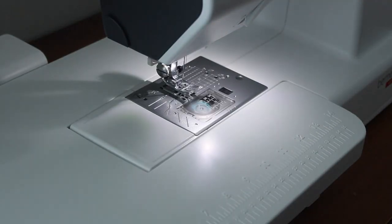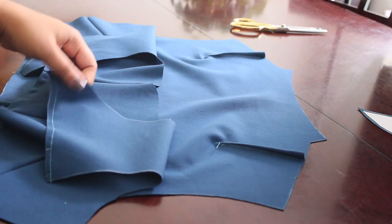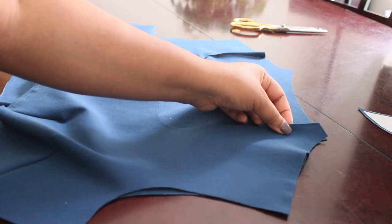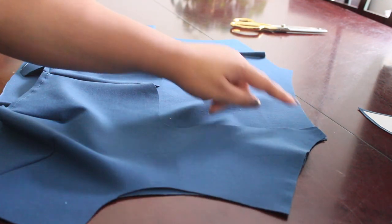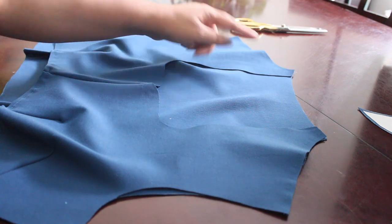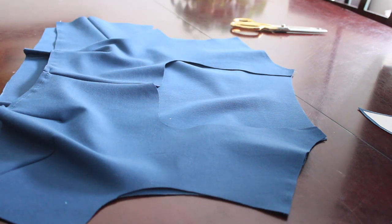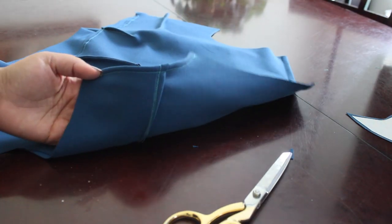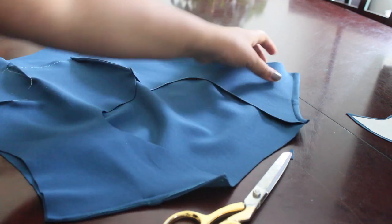Now it's time to attach the bodice front and the bodice back. I'm going to start with the shoulder seams, and of course they will be French seamed. Here we are with the shoulders all completed — French seams and darts all sewn in.